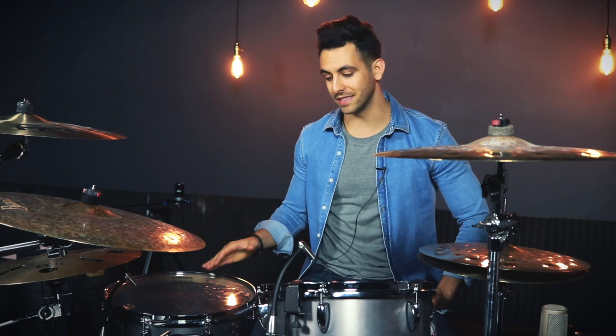So this is the hot rolled steel kit from Offbeat Drumco. It sounds massive, I would highly recommend checking it out.